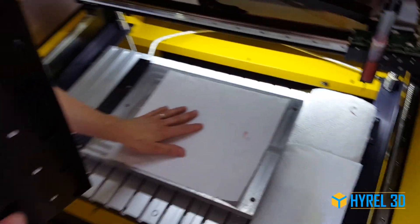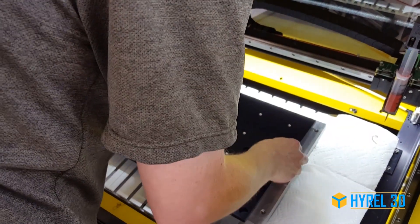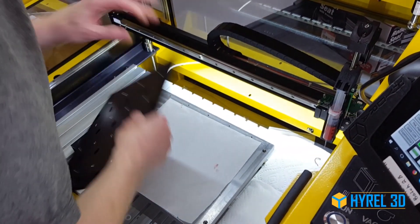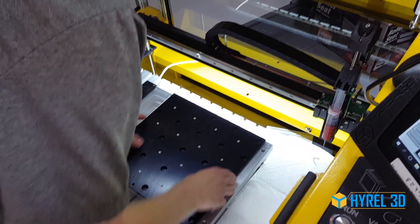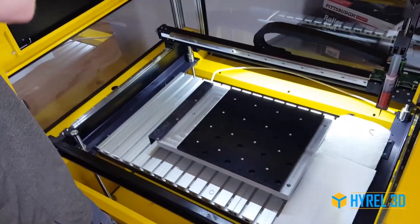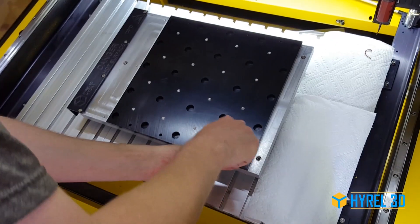I'm going to put down just a piece of paper here to protect from scratches. And because this is made to match the registration holes already on the plate, I can just put in some screws to hold it down.